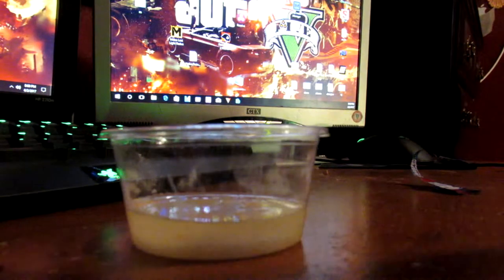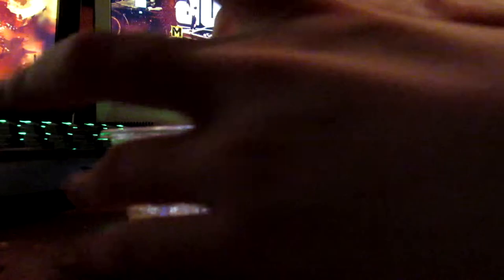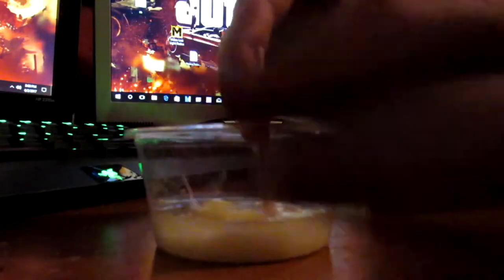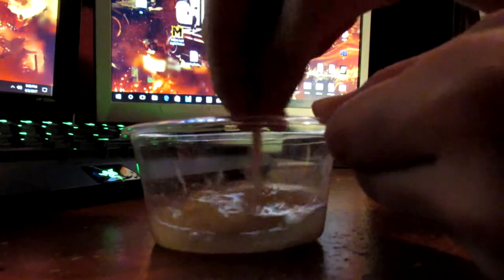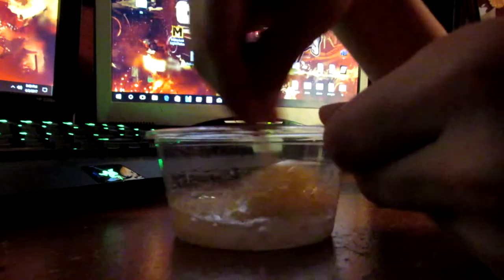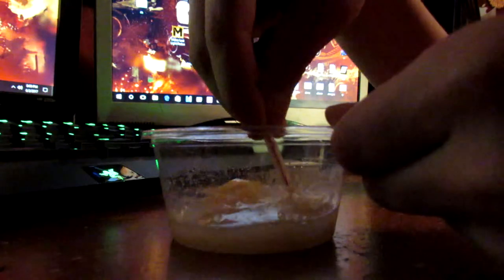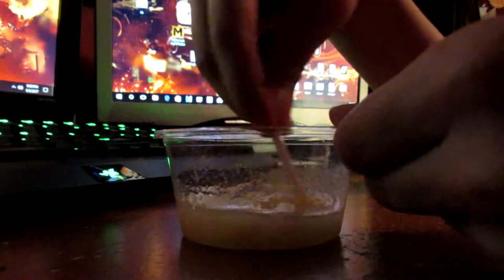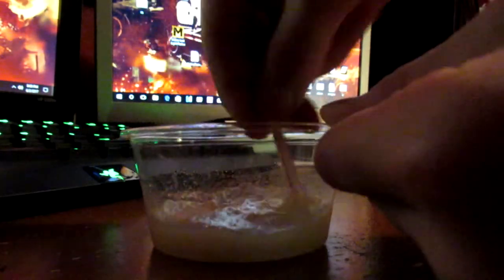Okay guys, I'm supposed to start with this little straw here, so I'm supposed to do this fully. It smells kind of like bacon. I think I might have put too much water in it, because right now it doesn't look too appetizing.